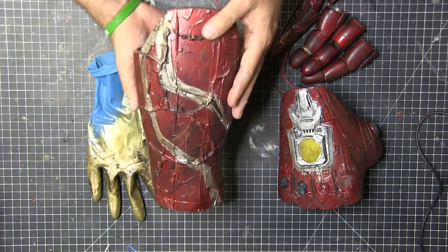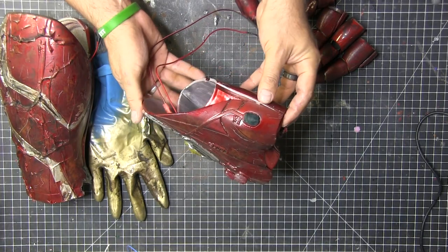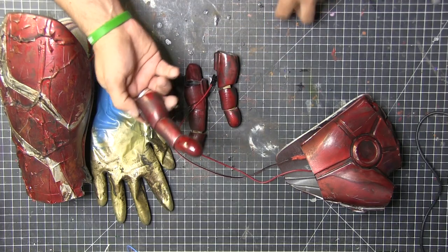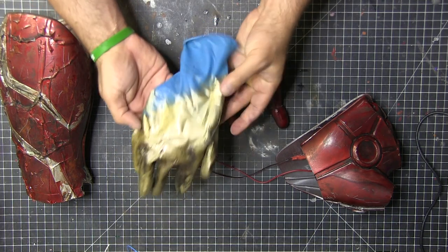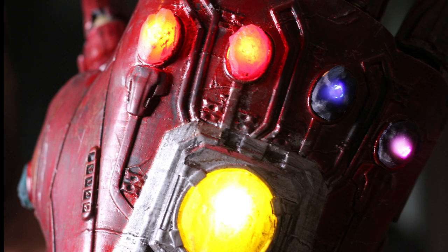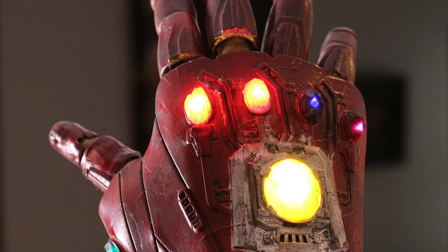I needed some flexibility, so I painted a rubber glove silver and gold. It slides through the gauntlet and the fingers go into it so I'm able to move my fingers and hand. It's the only way I could figure out how to do it and I think it works pretty well. You just see slivers of the rubber glove and it looks golden and dirty so it really fits. I'm super happy with it, though I need to work out my formula a bit better for the gems — I'll probably recast them so they're a little more translucent.